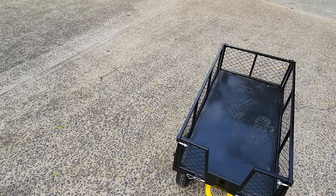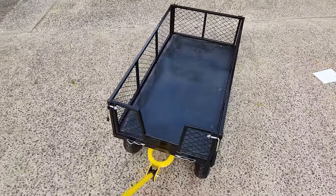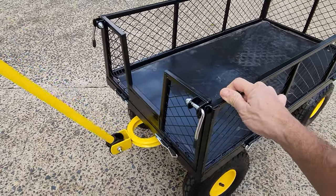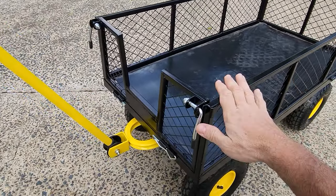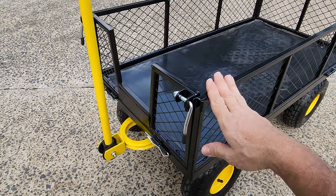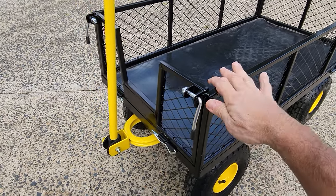In terms of noise, it's going to rattle a little bit. But that's life — you're working outside, you don't care about a little bit of noise. You're not after a stealthy, silent garden cart; you're after a workhorse.